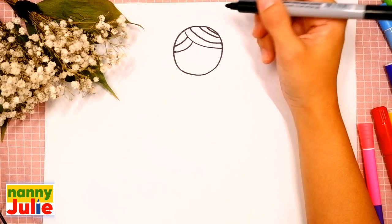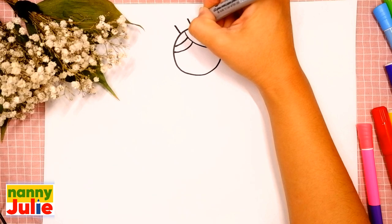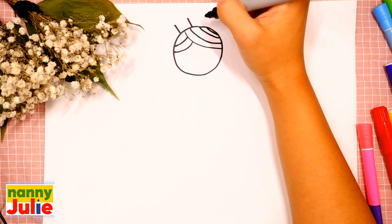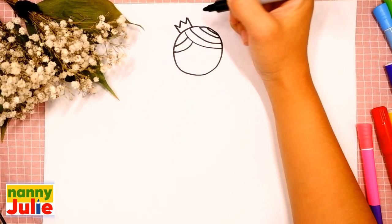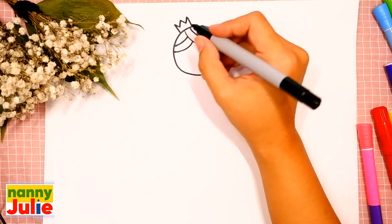Now let's draw the crown. Draw two vertical lines on the top of her head and connect them with two V shapes — the first and the second. Okay, you're doing great!